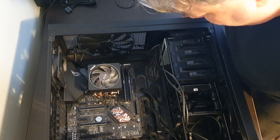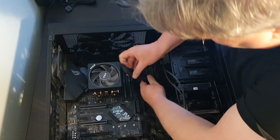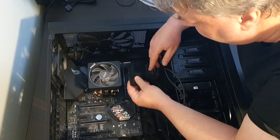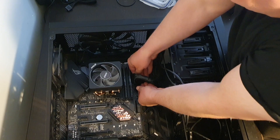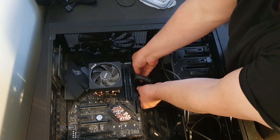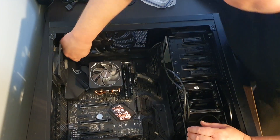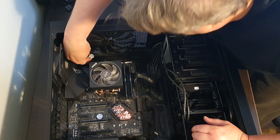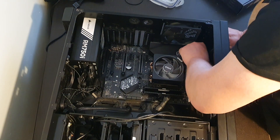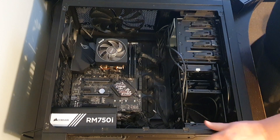Let's start putting in some bits and bobs. Here's the HX power supply connector. Make sure that's in properly. Now for the CPU power — this one's going to be even less fun. Finally. Now for the header switches, which I'll need to refer to the manual again.